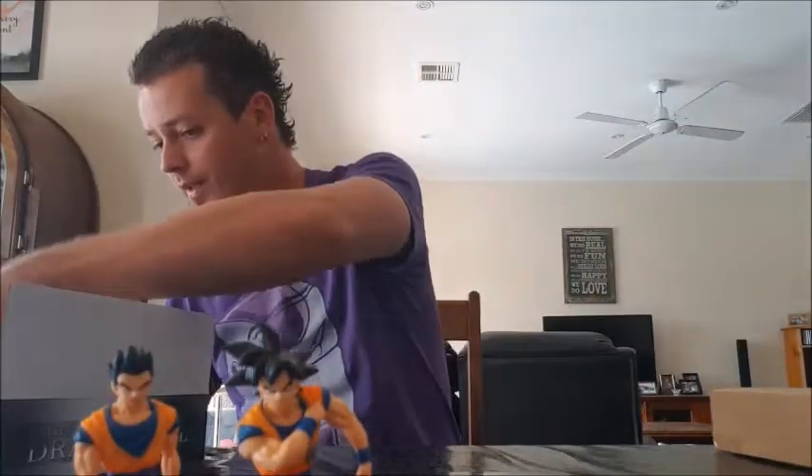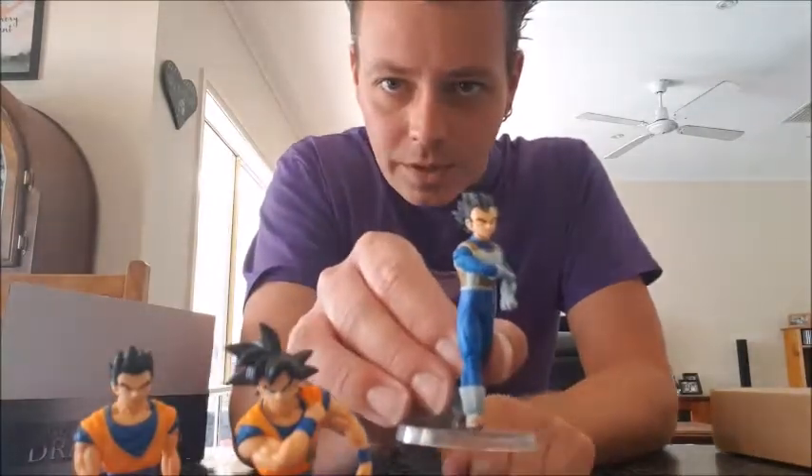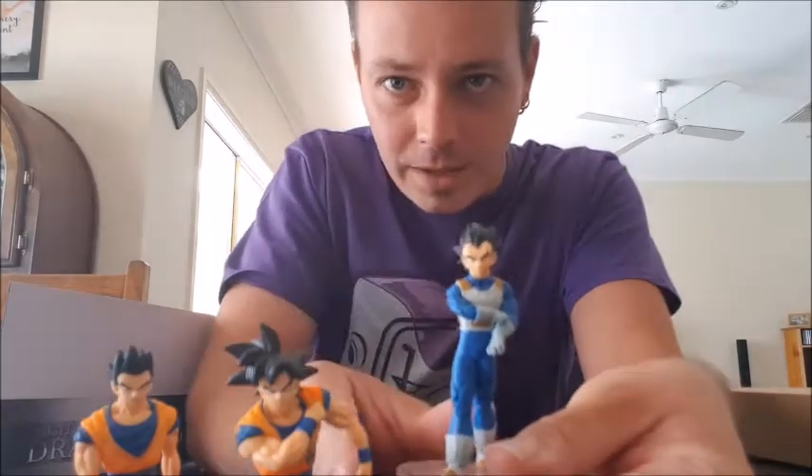Next up is Gohan. The camera's not focusing that well but that's alright — I'll do a zoom up on him in a little bit. Here we've got Vegeta, rolling up his glove like he does.